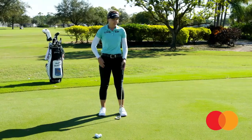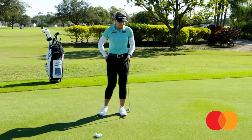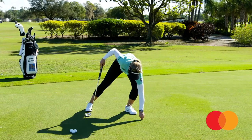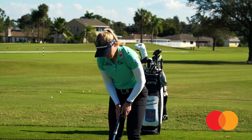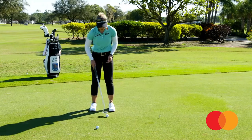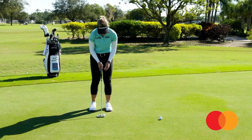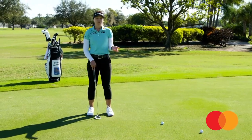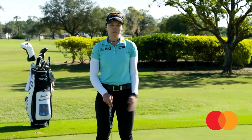Another thing for putting — especially for amateurs and even professionals — for a confidence booster it's really nice to work on a couple of short putts. Just place a tee two or three feet away, grab a couple of balls, and you're just trying to hit that tee. It gives you a little bit of confidence because when you go out on the course and you have a hole to aim at, all of a sudden it looks a lot bigger. Two drills: lag putting and then a short one just to build confidence — and when you get on the course you can make it no problem.